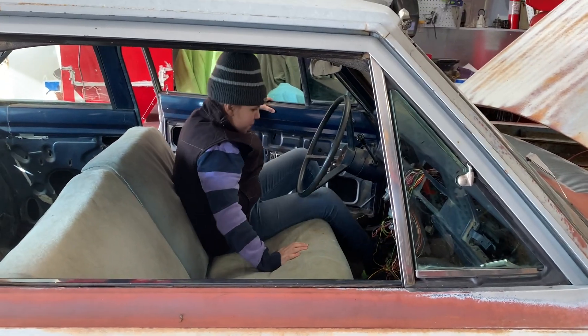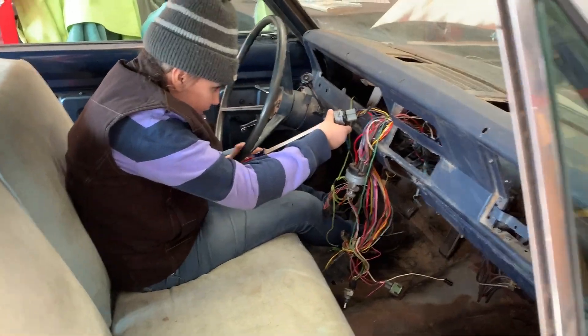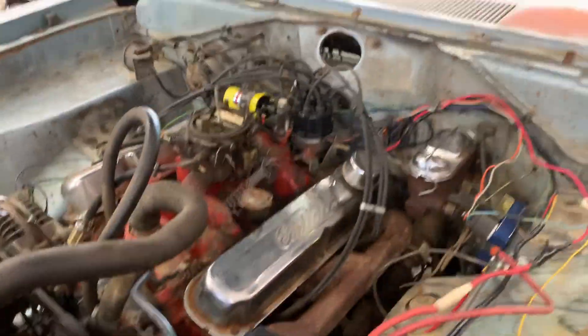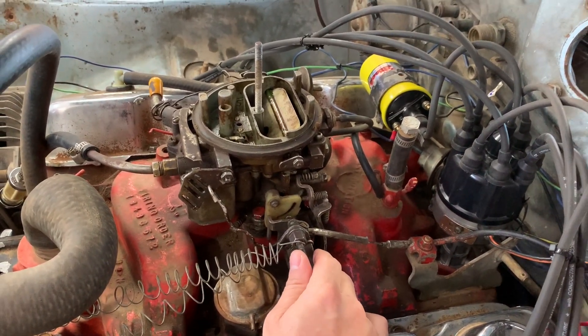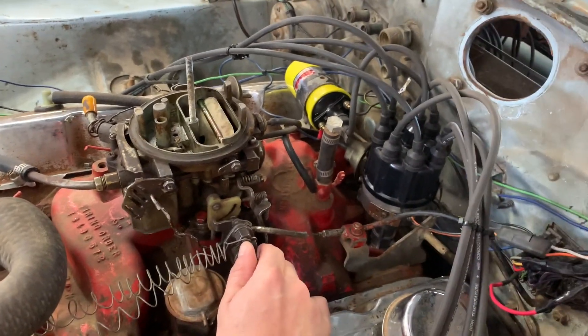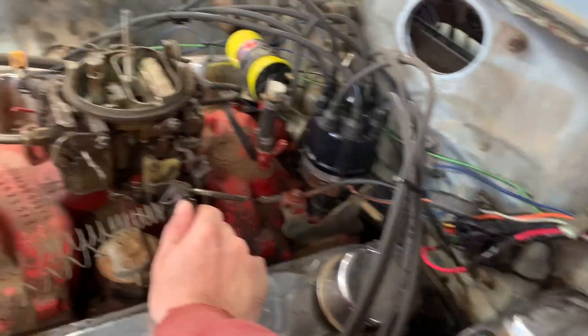From here we'll pour some gas in the carburetor and start it up. I have my executive producer here — she's going to get the key and crank it over. This carburetor needs to be rebuilt but I'm putting a four-barrel on it, so I don't want to invest in this one. I have to give it a little juice in the carburetor to get it going. Go ahead and crank it.